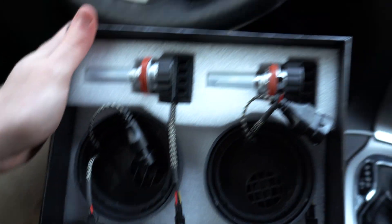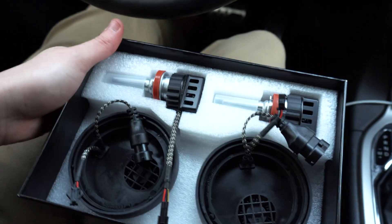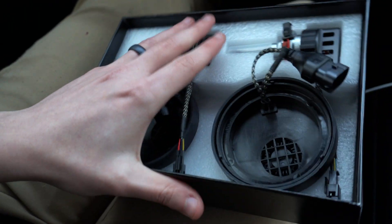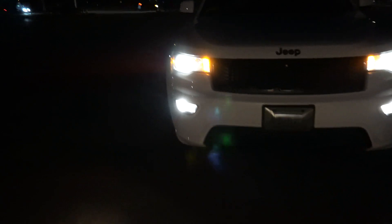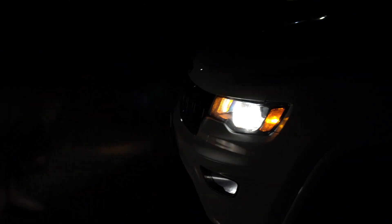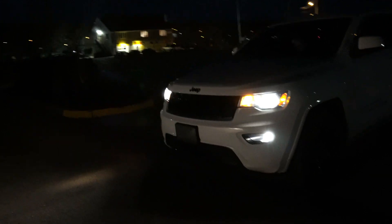We're going to go ahead and install these. We've got about an hour of light left today — getting dark early. Here's what it looks like with the stock halogen bulbs — they're the yellow halogen bulbs. Also the fog lights down here, which we'll need to get changed eventually. The output is pretty low, not super bright, and it's worse when you're inside the car. I definitely think the LEDs are going to be a lot better.